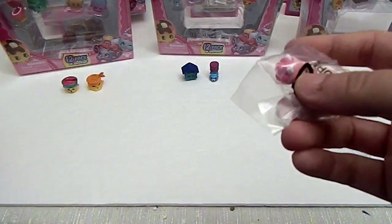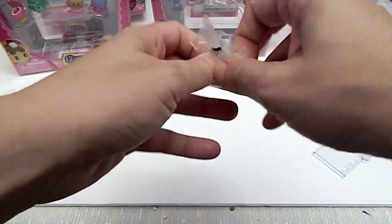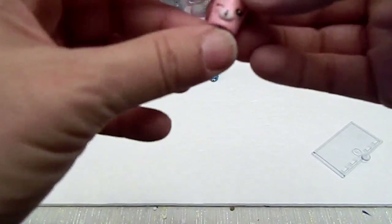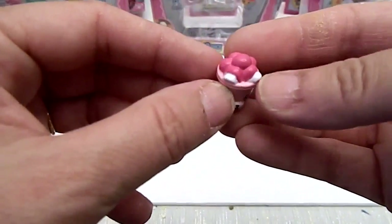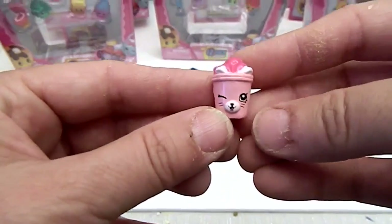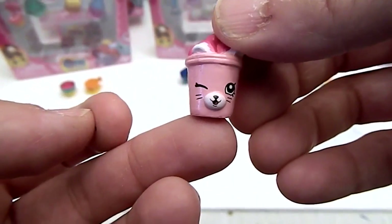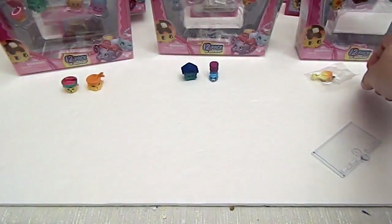Ooh! Yes! I believe this is an ice cream cup. Out you come, free you from the plastic. There we go. Look — the pink one! Woohoo! Strawberry ice cream! Very cool. And this is a petkin, super cute little kitty cat one. That's cool! Yay, another new one! Okay, moving right along.